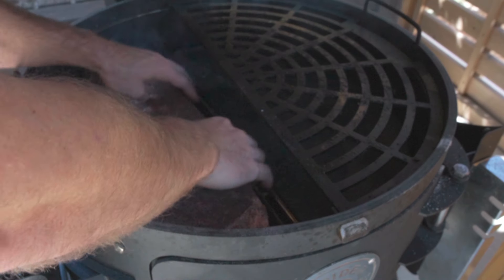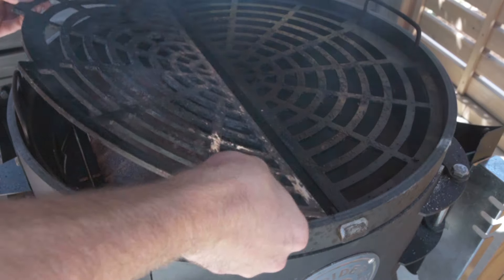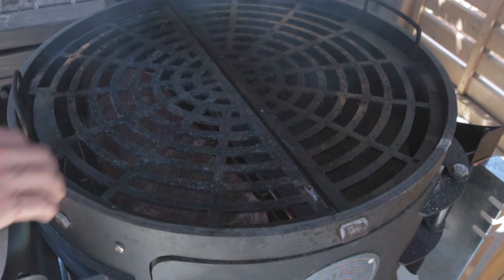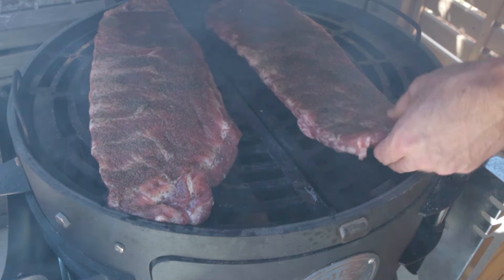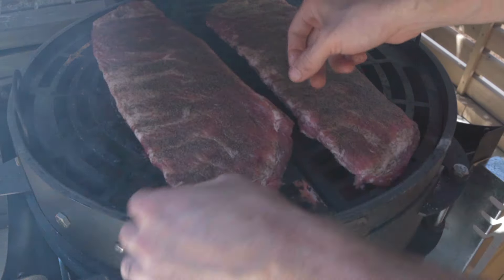Now that my grill is up to temp, let's put in all of our baby back ribs. You see how easy it is to fit three racks of ribs on your Huntsman — I've got one on the bottom and two on the top. I could probably even fit some more stuff in there, but let's stick with three racks of ribs today. I hope I can find some people to eat all these ribs!